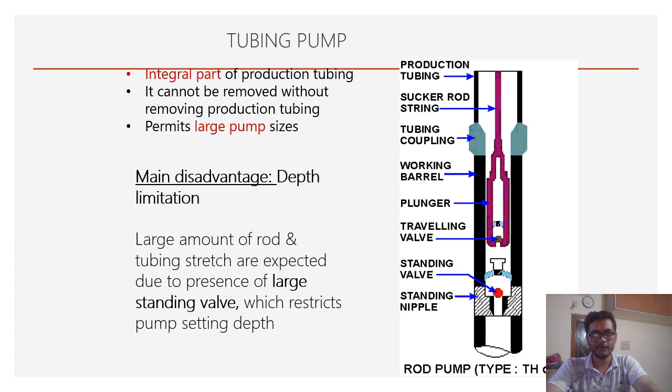The tubing pump is an integral part of the production tubing and cannot be removed without it, so a workover rig is needed to remove it. It permits a very large pump and high production. The main disadvantage is depth limitation because a large amount of rod and tubing stretch/extension is expected due to the large standing valve, which limits the depth.